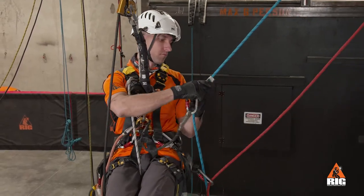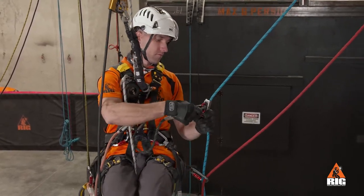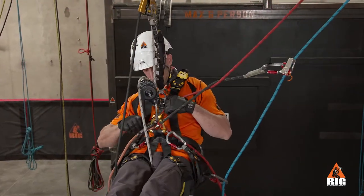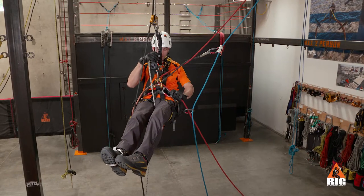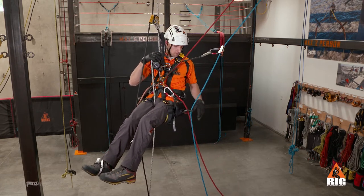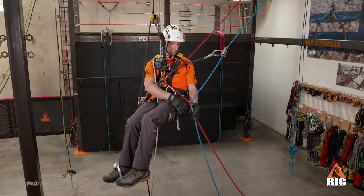Attach to the second set of ropes in ascent mode using the duck as your backup. We pull a small amount of rope through the crawl, which stabilizes the rope transfer and ensures a proper function check in the new rope system.